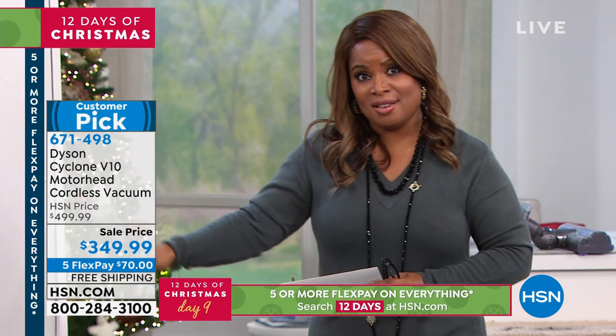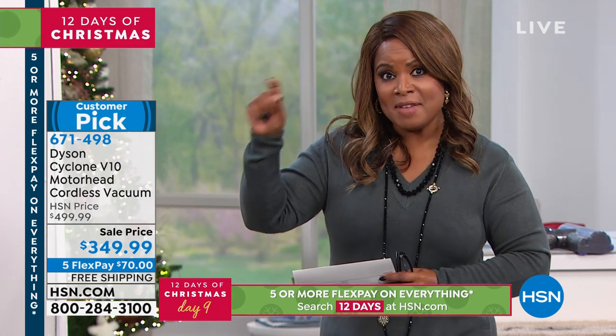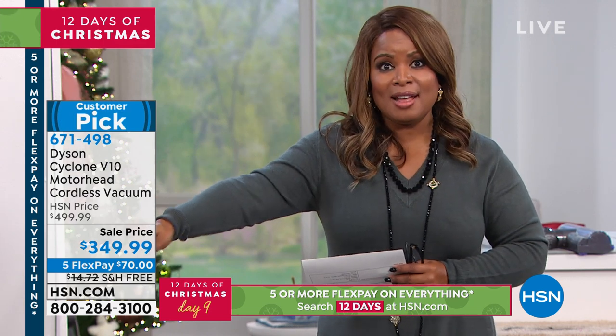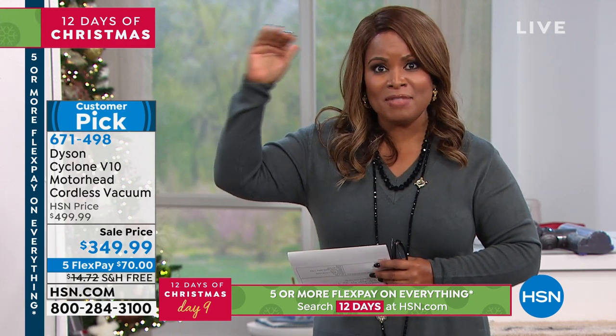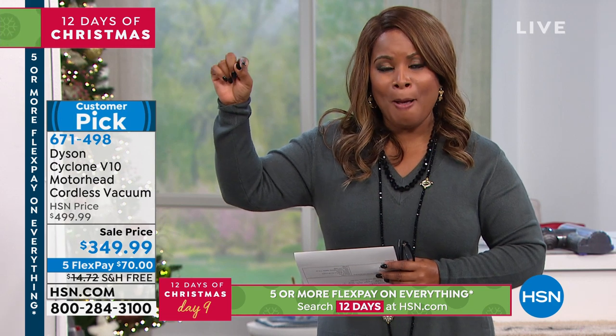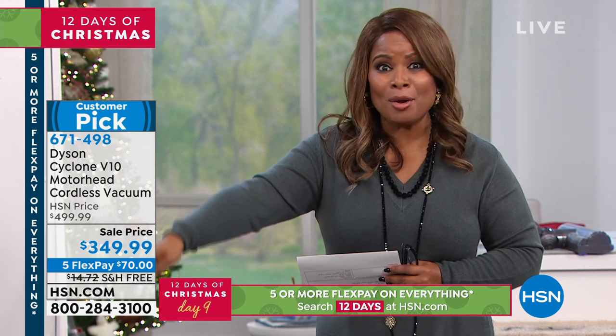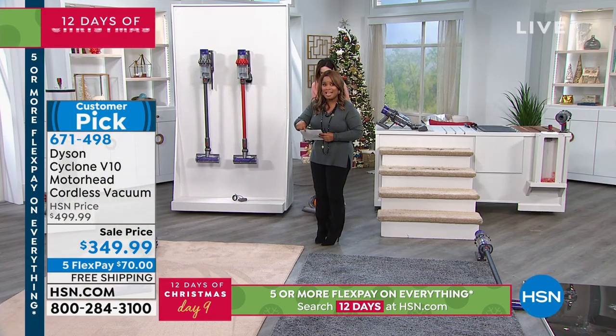Remember what this is: there is a V6 version, there is a V8 version, and this is the V10. This is top of the class — the gold standard — but it's at a price better than you'll probably even be able to get the V6 at.